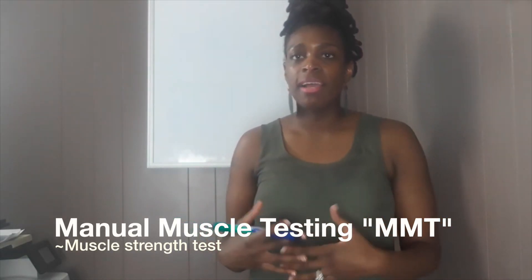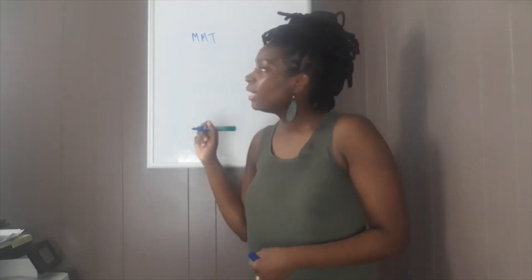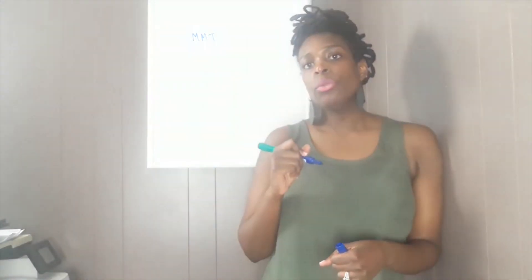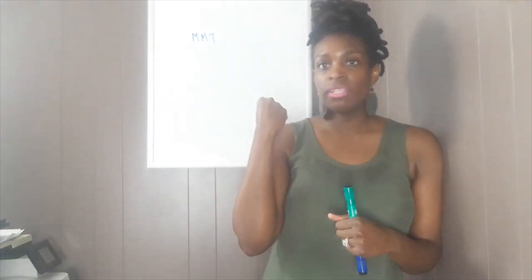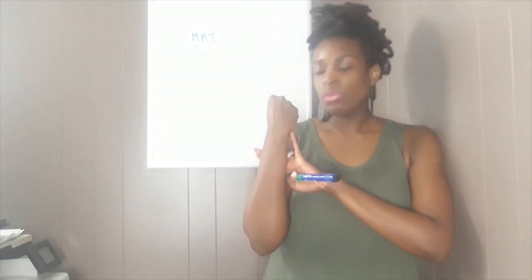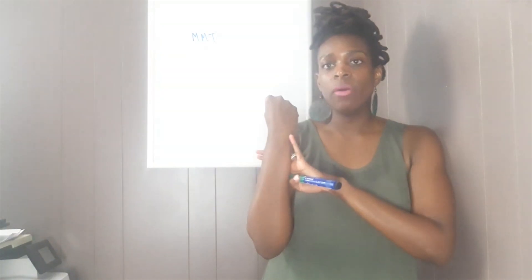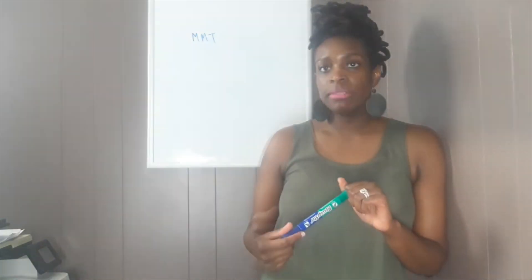A lot of times you'll see it abbreviated as MMT. So I have my handy dandy whiteboard to help me out today. To test manual muscle strength, you go through certain techniques taught in school. For example, you have someone make a fist and tell them to hold that — don't let you push them down. You give them resistance going in the opposite direction and say 'hold' to see if they can maintain it. That helps you grade the muscle, and then range of motion assessment comes in.